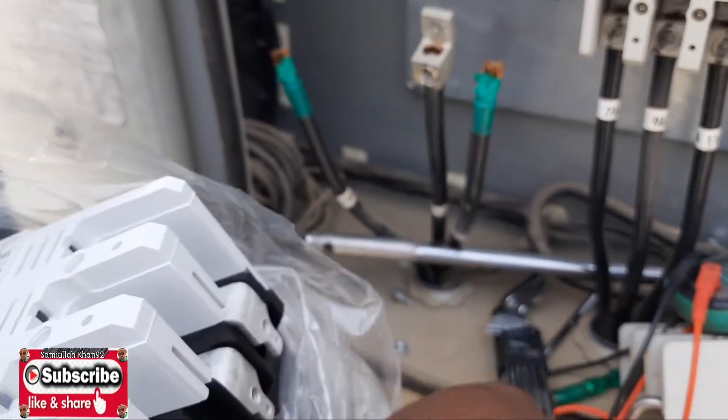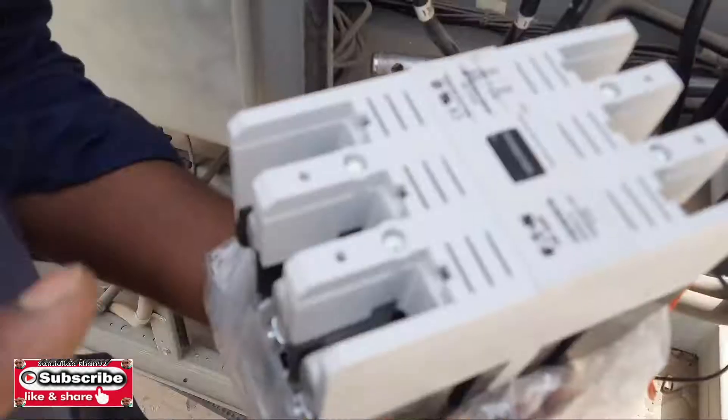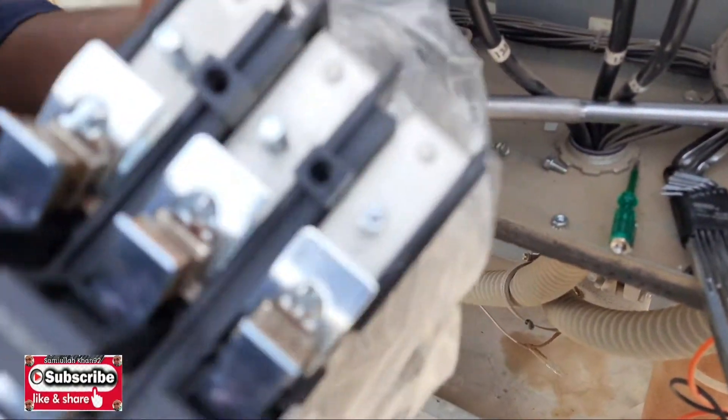This is our new Cutler Hammer 120 ampere contactor. You can see this is our new contactor, so we can fix this one now. We are starting to fix this.